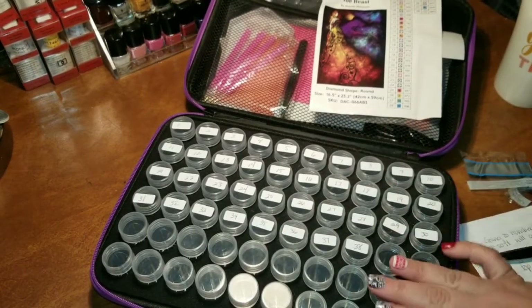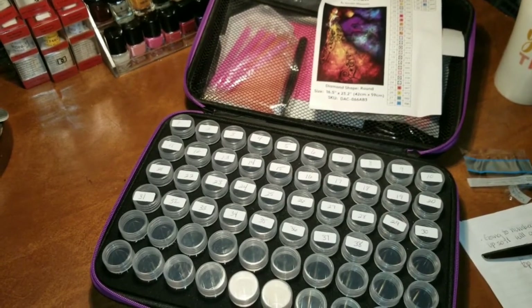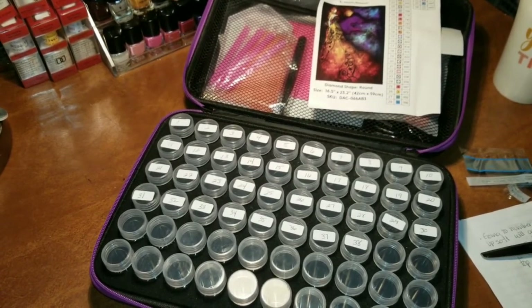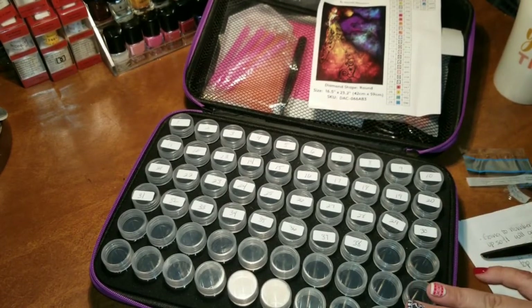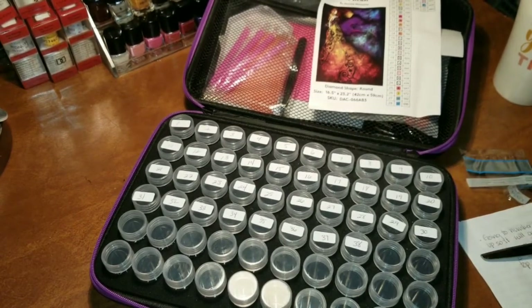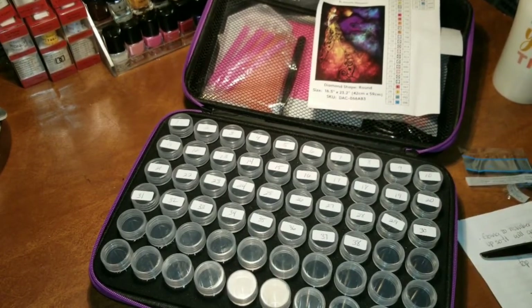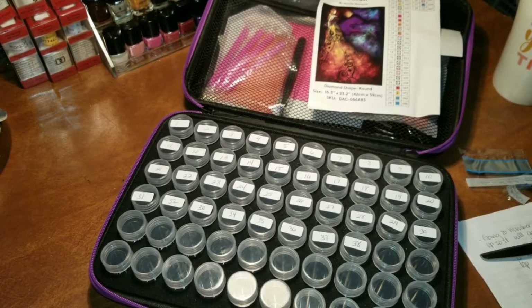Another thing I was thinking about while labeling the jars is that if you had two smaller diamond paintings you wanted to work on, you could probably fit them both into one case. Since there is a 60-jar maximum, if you had one painting with 20 colors and another with 20, you'd be able to do both. That way you're not using as much space and you can keep two diamond paintings in one organizer.